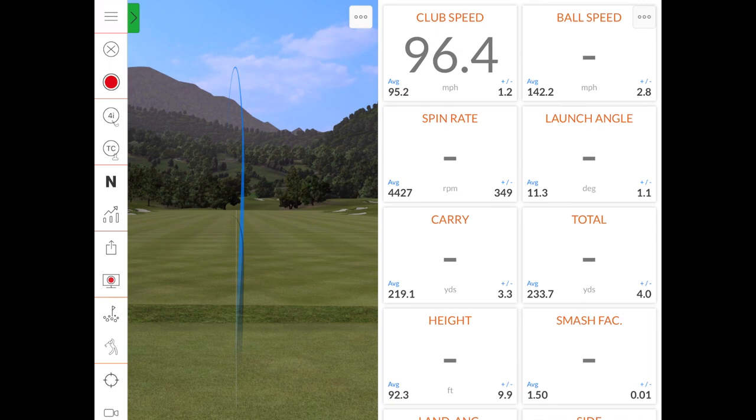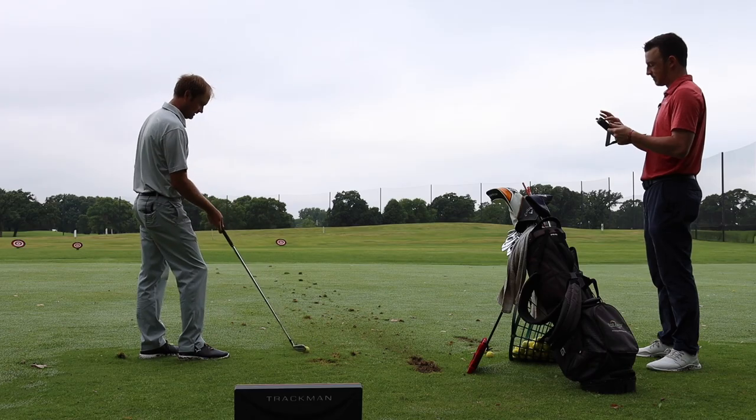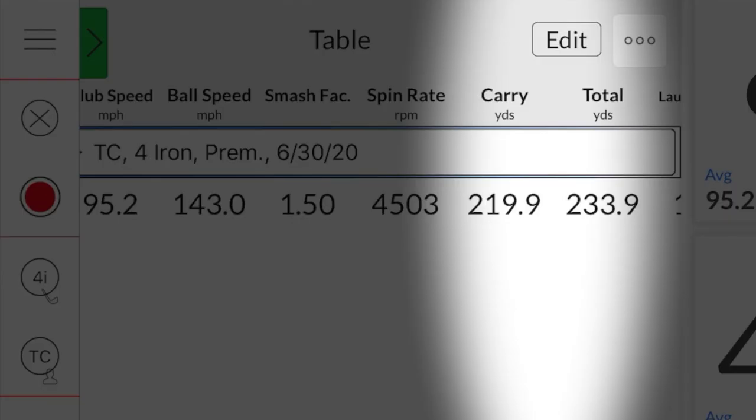An average ball speed of 143, spin rate around 4,500, carry was 220, and total distance 233.9 on average with those five shots. It was interesting that it was still spinning a decent amount and flying fairly high — could be a little related to the lighter shaft. 4,500 on average — I usually like to see around 4,000 with a 4-iron. It was carrying 220 and stopping around 232, so good stopping power essentially.